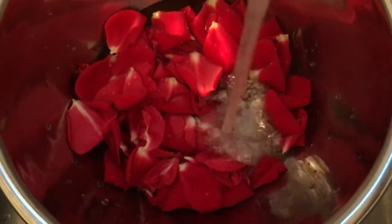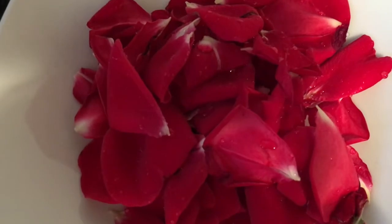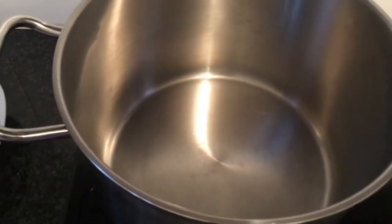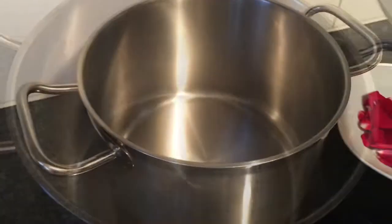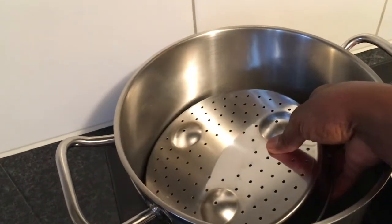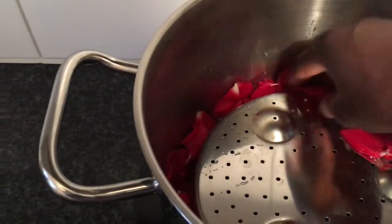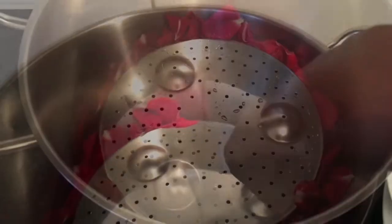Then I wash my rose petals in cold water to get rid of dust and insects. When I'm done washing the rose petals, I place my pot on the stove, then place my steamer in the middle of the pot, turning it upside down, and place the rose petals in the pot around the steamer.